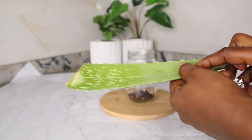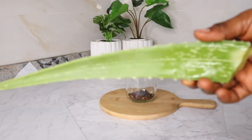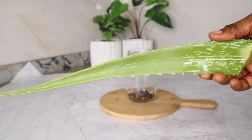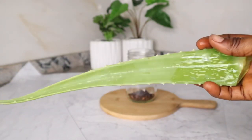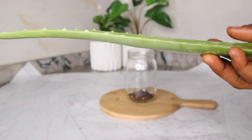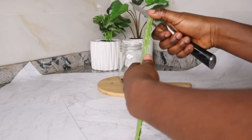Moving on to my next ingredient, which is aloe vera. I made use of a sizable fresh aloe vera leaf. I actually wrapped it in foil paper and put it in my fridge to preserve it. Aloe vera has many active ingredients and minerals that can help strengthen your hair. It has fatty acids and amino acids and is rich in vitamins A, B12, C and E. These play a part in healthy hair follicles and help control greasy hair. Aloe vera has enzymes that break down fats and strips your hair of any extra oil.